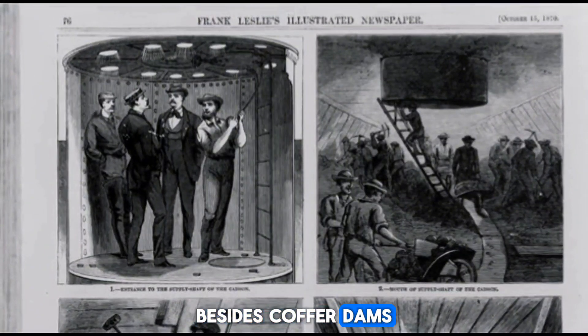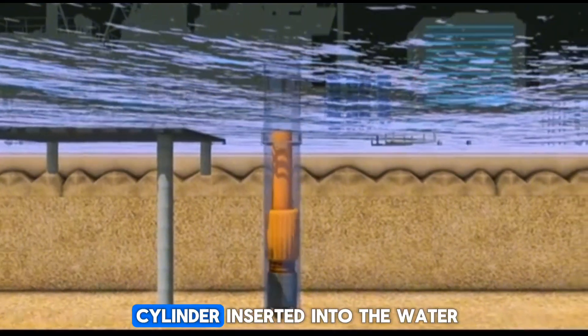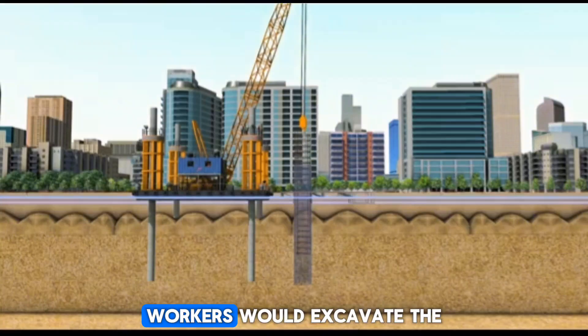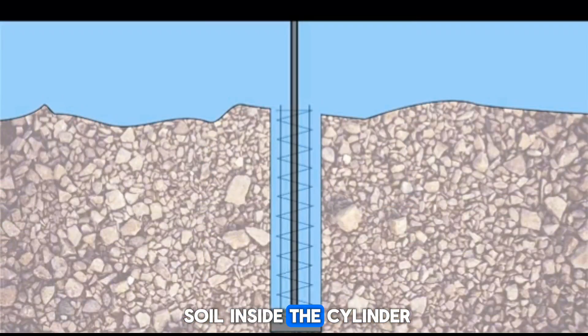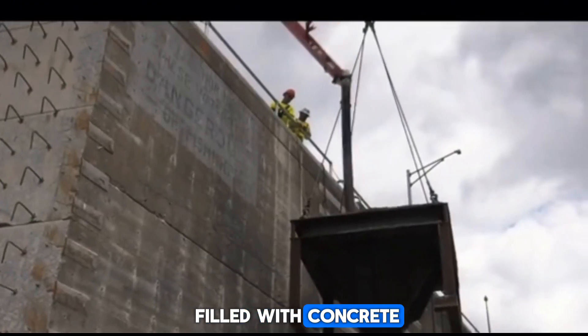Besides cofferdams, there is another technique called the caisson method. Initially, a caisson was simply a large steel cylinder inserted into the water. Workers would excavate the soil inside the cylinder until they reached a firm rock or soil layer. Then the cylinder was filled with concrete.